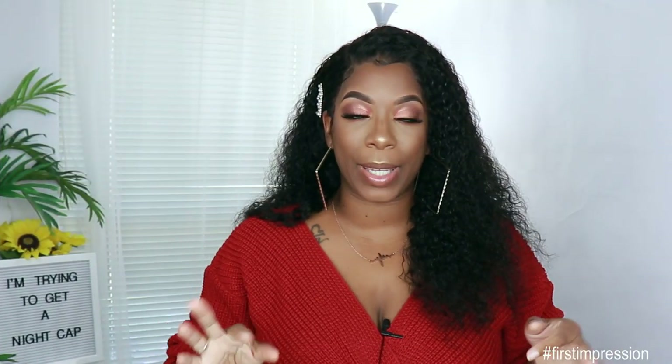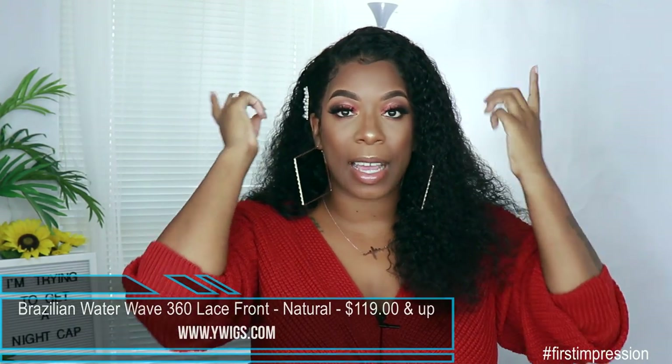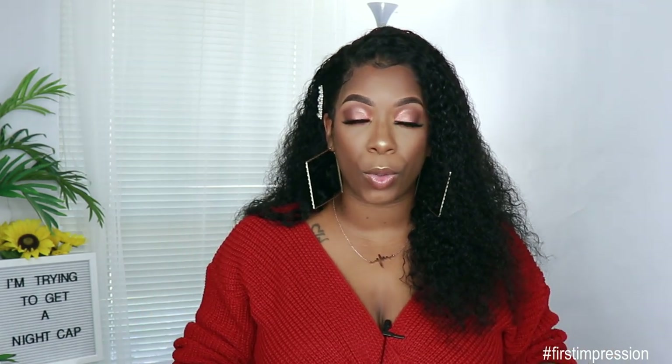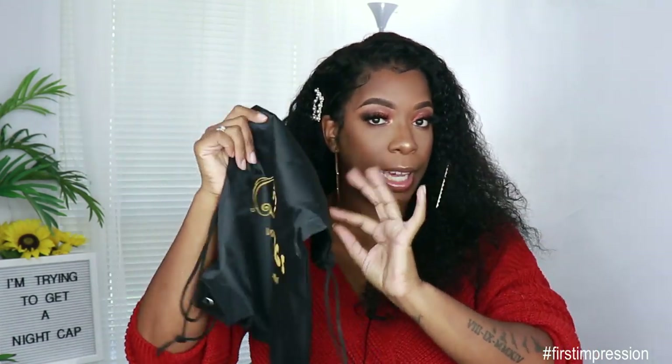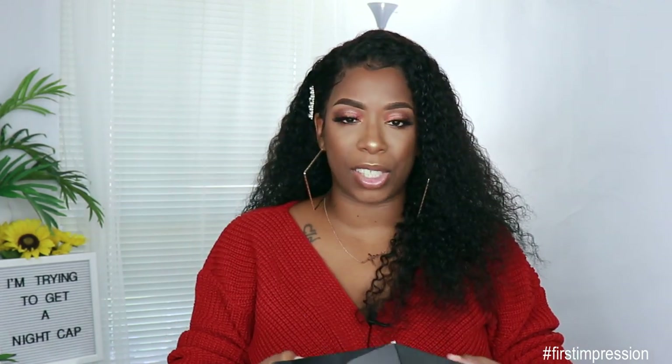This hair was sent to me by Y Wigs. It is their Brazilian Water Wave 360 lace front unit. It comes with two combs on the side, one comb in the back, and adjustable straps. You can also add the elastic band if you choose to. This is how the unit came — it came in this bag right here. It has Y Wigs on it, which is really cute, and you can store the hair in here after you're done. The hair itself comes in this box.